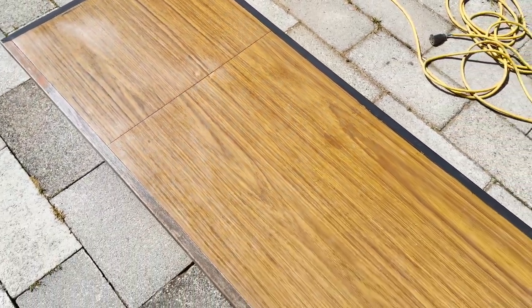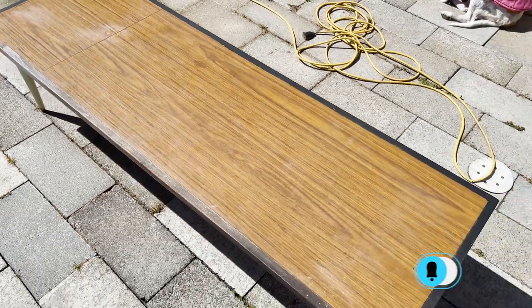The top is laminate and then the edges and the legs are wood. As you can see right there, there is some bubbling on the laminate, so I will be needing to take care of that.